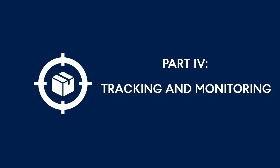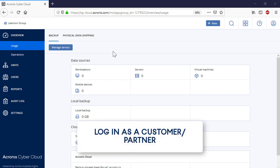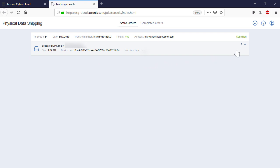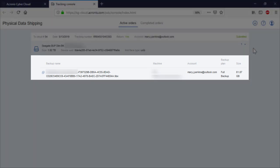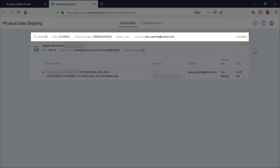Part 4: Tracking and monitoring capabilities of the physical data shipping service. Log into the management console, navigate to the Physical Data Shipping tab, and press the Manage Service button. On the tab Active Orders, you can see information about all of your active orders, including drive-specific information such as the hard drive name, size, and interface type; backup-specific information such as the backup name and size; and order-specific information such as the date of the order, tracking number, and status.